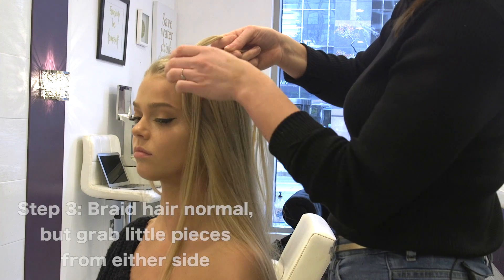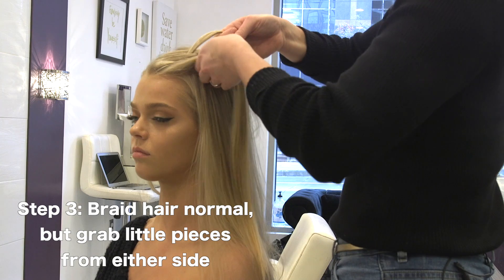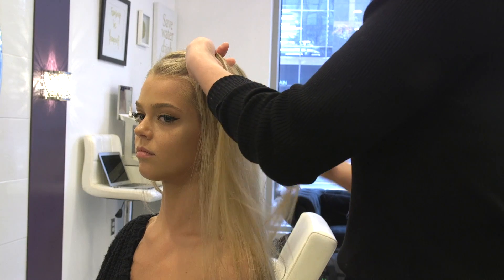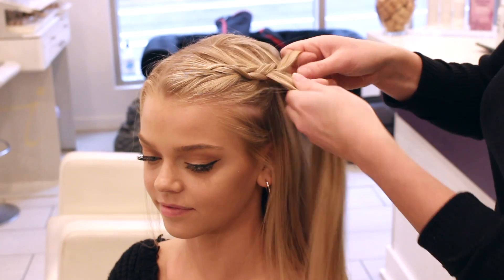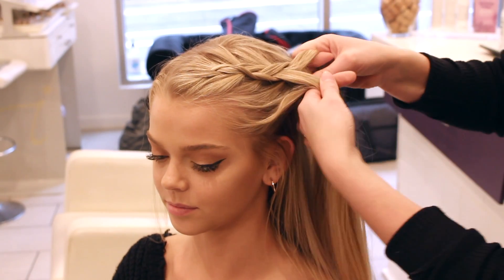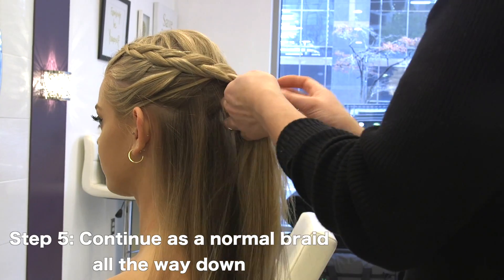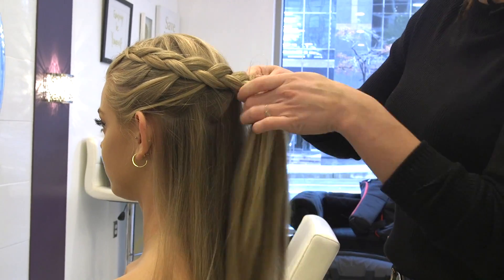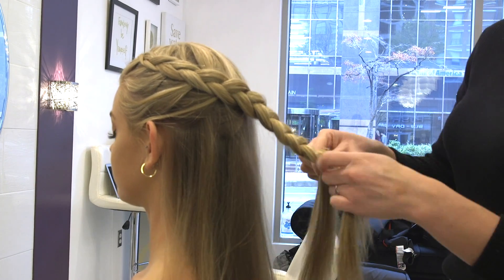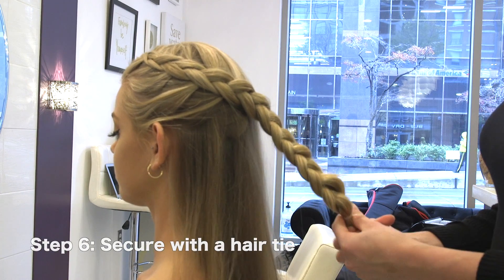Then you're going to take from the outside and gather the hair together, go underneath, and then keep grabbing. The key to this is just keeping clean sections so you don't lose the braid, because it can fall out. So you just got to keep grabbing it, and then you're just going to secure a rubber band or hair tie at the end.